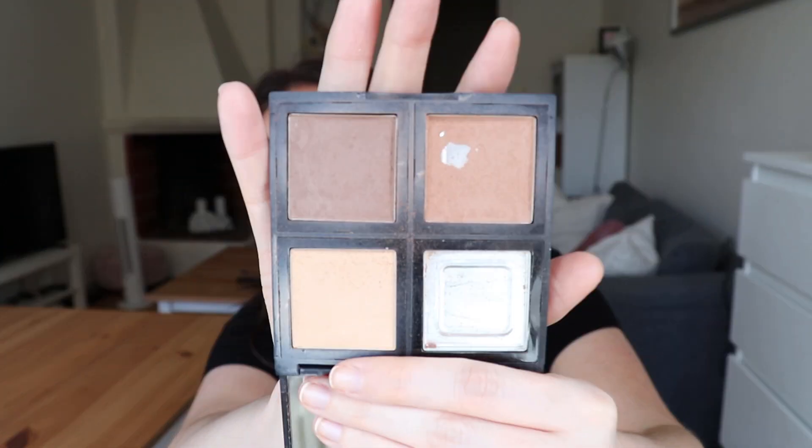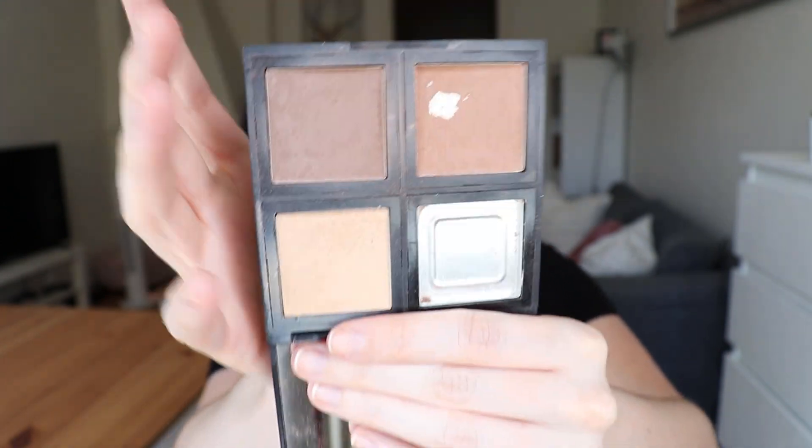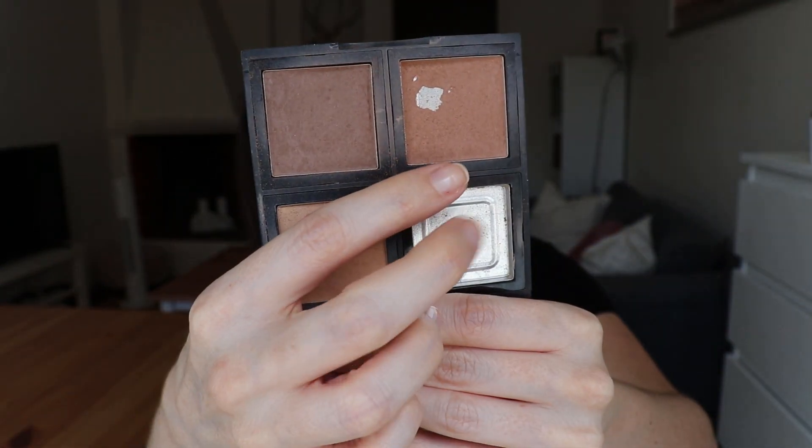I hit pan on this palette in a previous project from last year - I think it was a four-month-long project and it took me almost that entire time to hit pan. These shades weren't new so this took me much longer to hit pan on than the little contour and bronzer palette did. I do think this one will probably last me through the end of the year, but we'll see - I do have really good progress on these already.